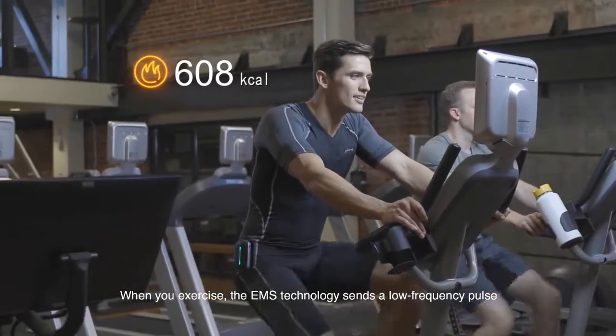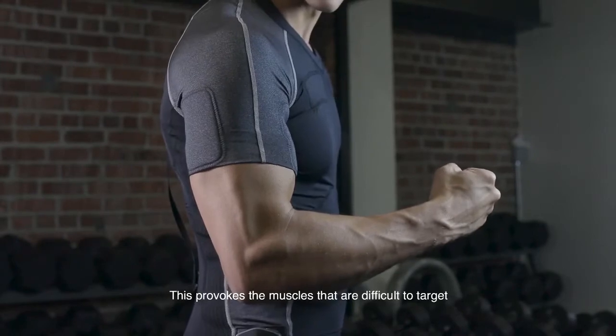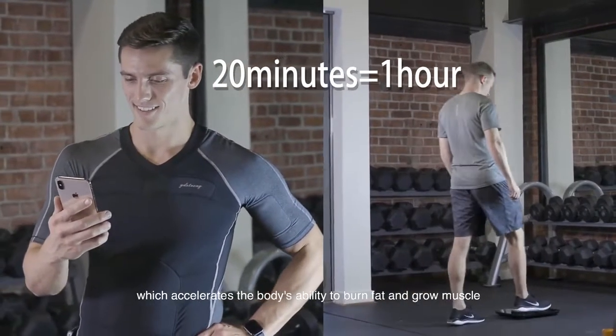When you exercise, the EMS technology sends a low-frequency pulse to stimulate the ten major muscle groups. This provokes the muscles that are difficult to target, enabling effective blood and lymph circulation, which accelerates the body's ability to burn fat and grow muscle.